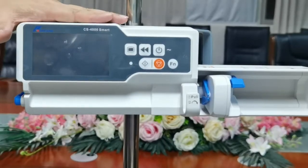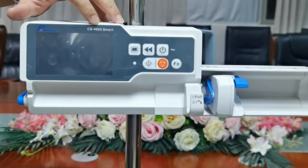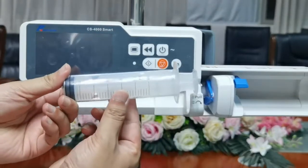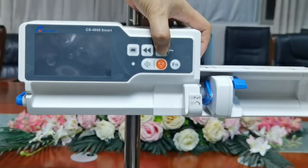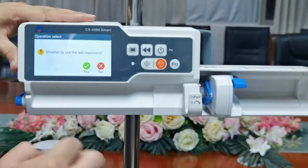Today we're going to show you the basic operation for the CS 4000 smart syringe pump. We have a syringe here and here's the pump. Hold the power button for over two seconds to power on.